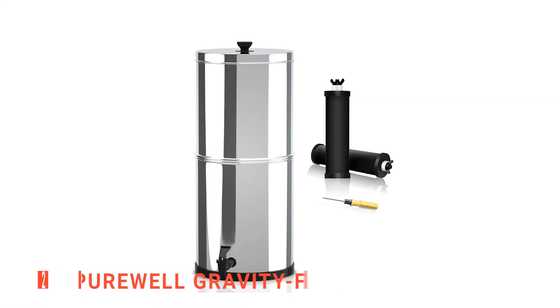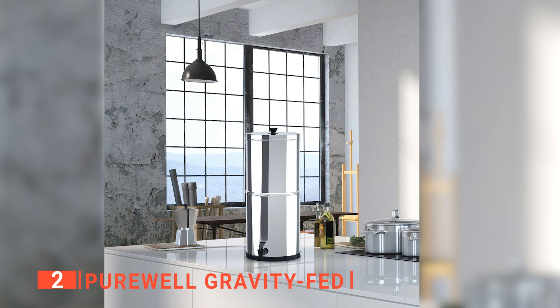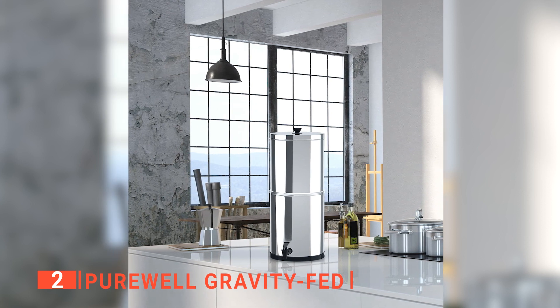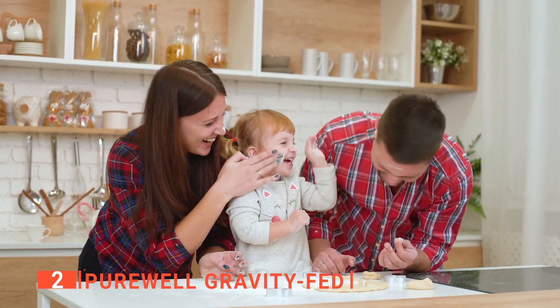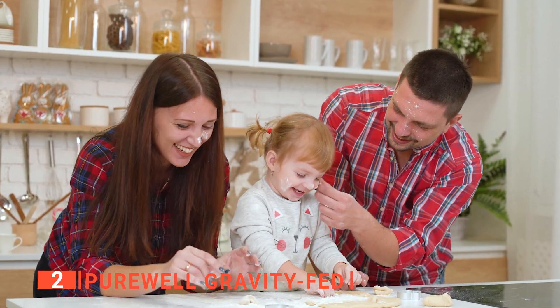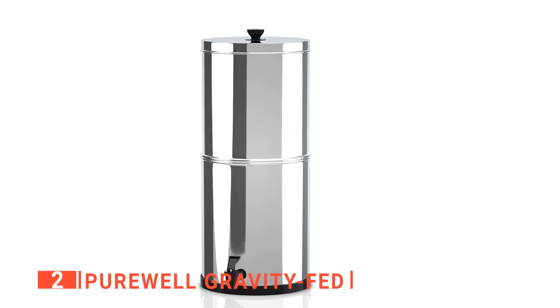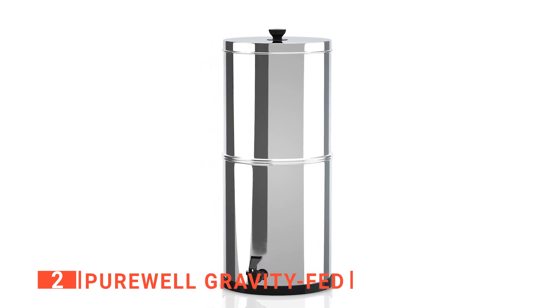The second product on this list is the Purewell Gravity Fed. I appreciate this sleek water container as it has a capacity of 2.9 gallons despite fitting neatly on any countertop. It is a great water purification system for 3 to 5 people and it has a space-saving design that makes it the perfect size for a small kitchen. I like that it is large enough to provide ample water and still compact enough to fit in areas that larger units might not.